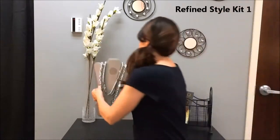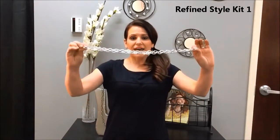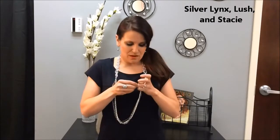Okay, so I'm gonna show you a look with these three pieces. I'm gonna start out with the Silver Links and I'm just gonna fold it in half just like that, so you can see the hooks are right there in the middle. I'm just gonna put that right behind my neck, and then I'm gonna take Lush and hook it right on the bottom of this.